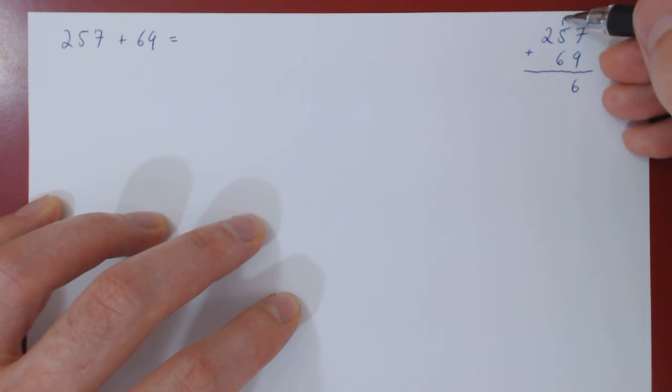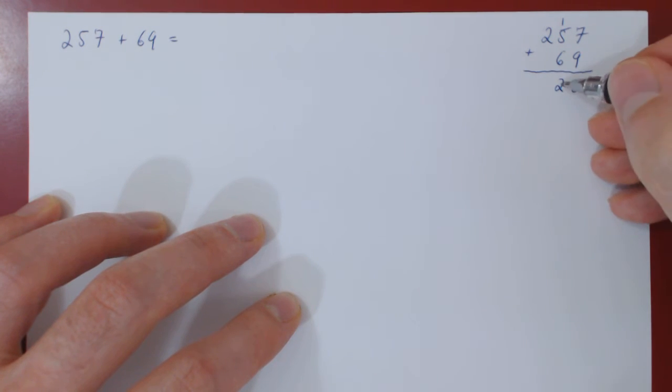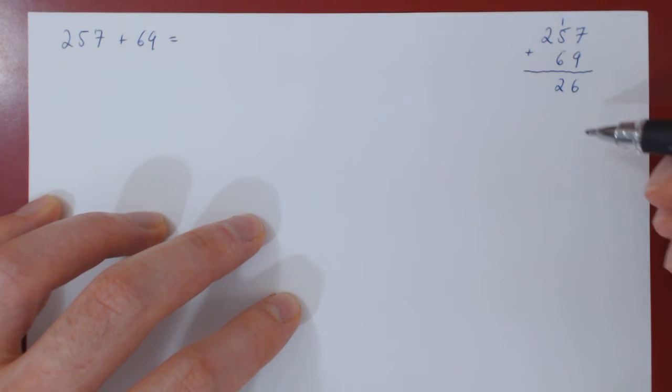And now we continue the addition. 1 plus 5 is 6, plus 6 is 12, write down the 2. Once again, we have a carry over of 10.